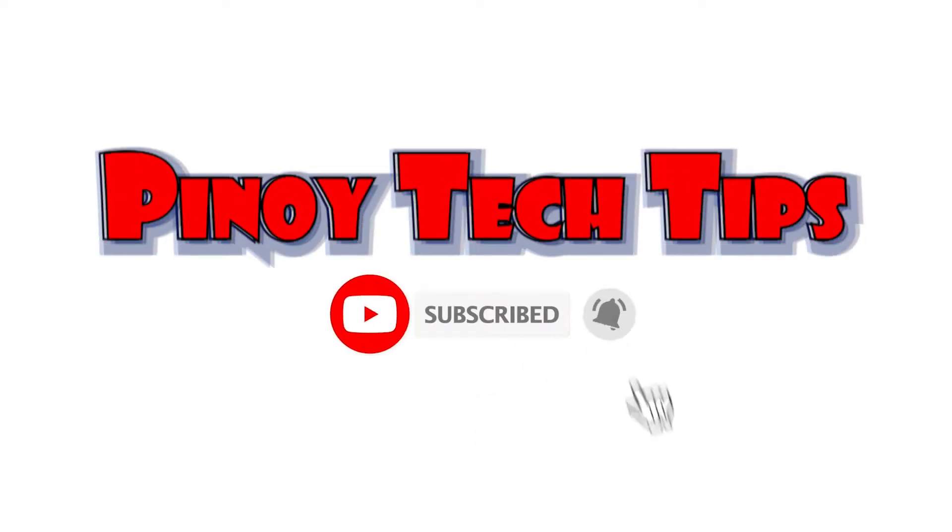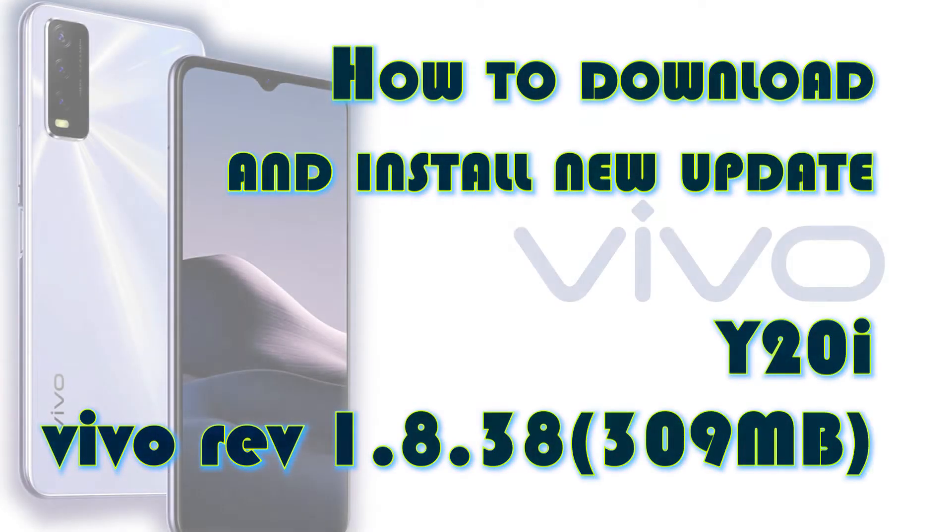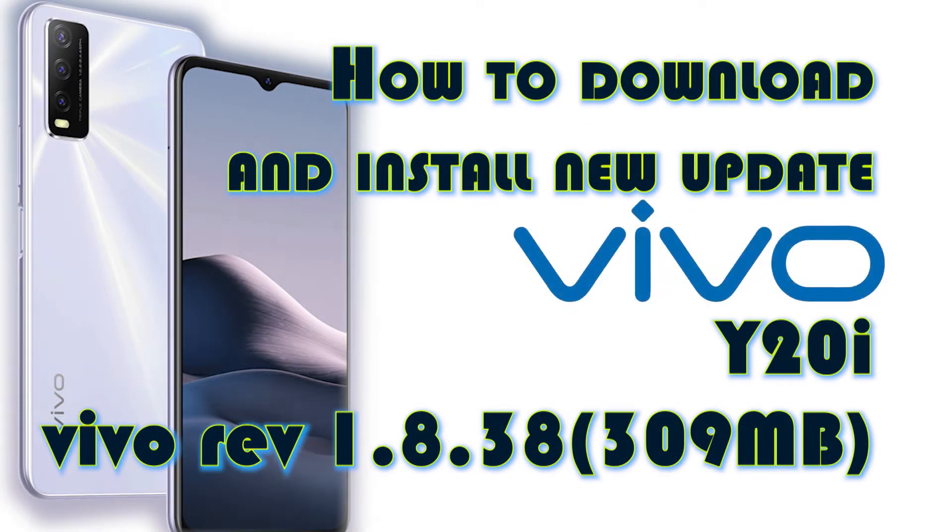Hey guys, welcome to our channel! In this video, I will show you how to manually download and install the new firmware update for Vivo Y20i running on Funtouch OS version 10.5.